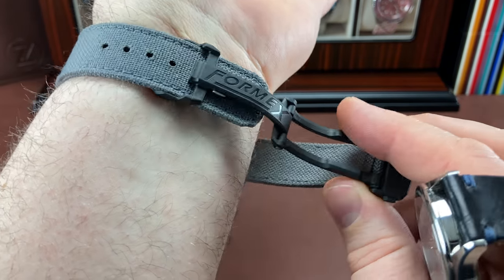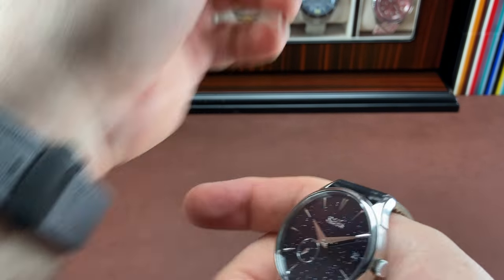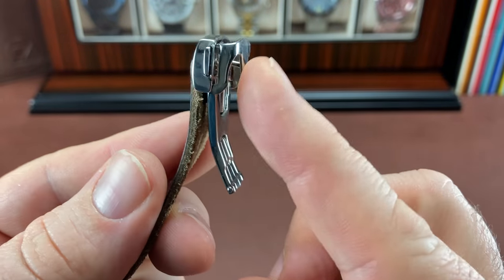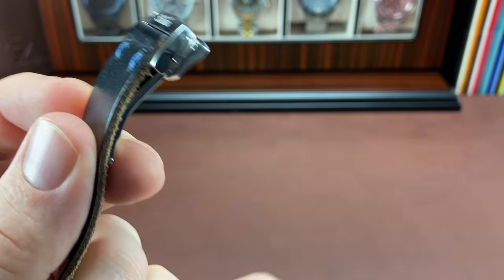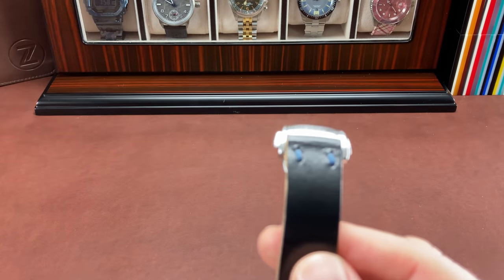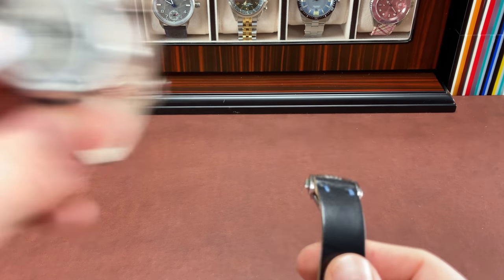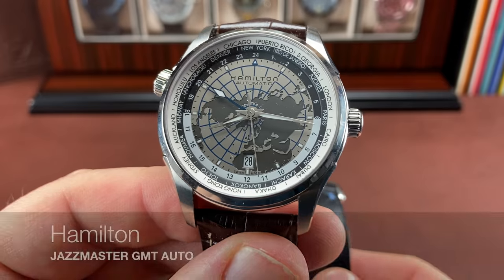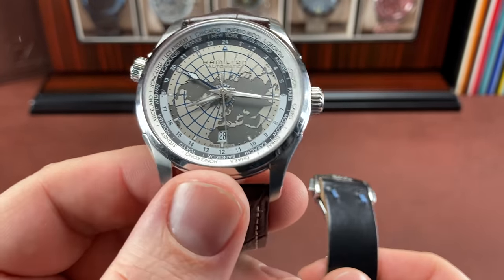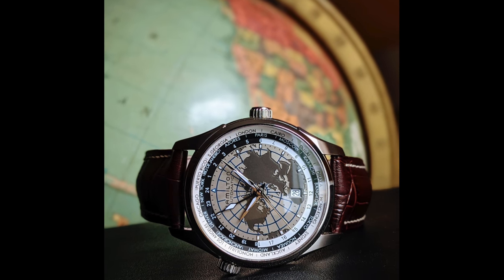Even without the built-in micro-adjust, there's something to this style which I first experienced on a Hamilton. This Solus has it as well — kind of the same design. Let me get some watches moved around. This is a Hamilton GMT, the Jazzmaster, and it specifically has a world map on the dial. This watch is awesome, just cool.